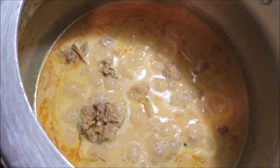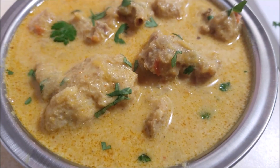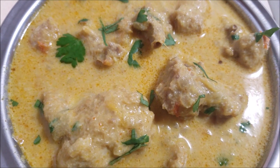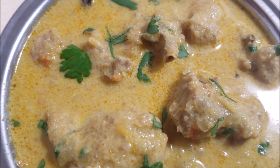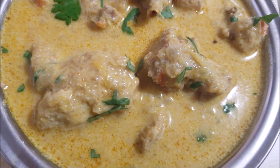For the final step, garnish it with some coriander leaves. And that's it — delicious and easy turkey curry is ready to be served! Thanks for watching, like and subscribe for more cooking videos. Bye!